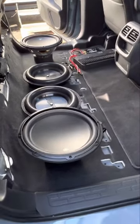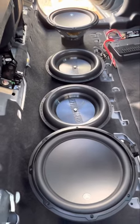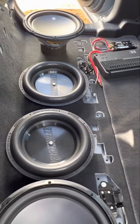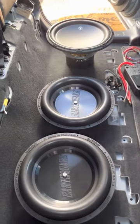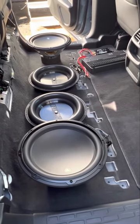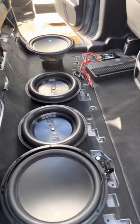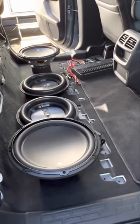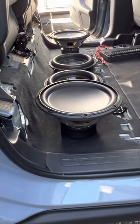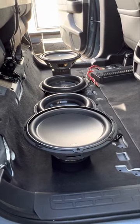I'm going to be running two JL 12W3 V3s, 500 watts RMS each, along with two 12-inch passive radiators by Earthquake — the brand is Slaps 12, something like that. We're going to have both worlds here: it'll be kind of like a sealed enclosure but ported at the same time, because when you add a passive radiator to a sealed enclosure it acts as a port. This box is going to be exactly three cubes, accounting for displacements of the magnet and basket, and that's going to be good for these two 12s fitting right under the seat.